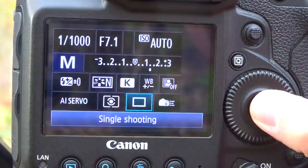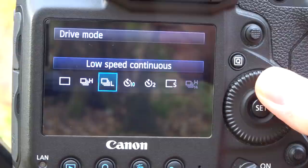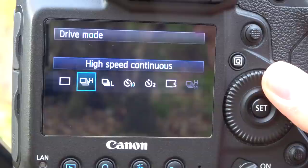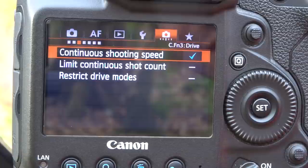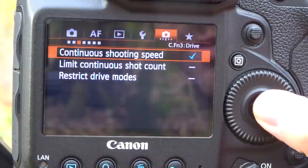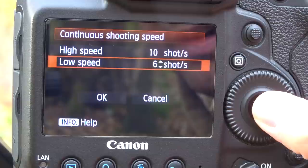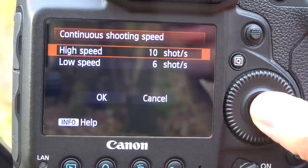One of the most important aspects: make sure you've got continuous shooting selected. In the Q menu I've got two options — low speed continuous and high speed continuous. For most of my flight photography I select the high speed option. I have the low speed set to around 6 frames a second and high speed usually around 10 frames a second.